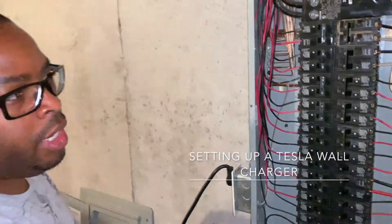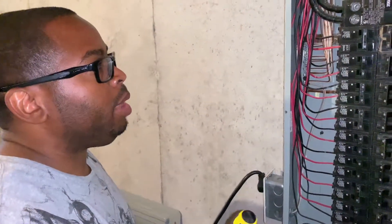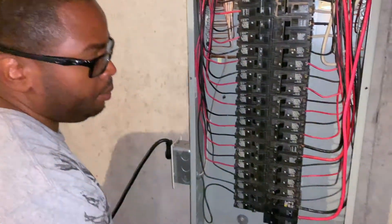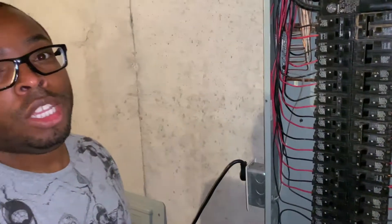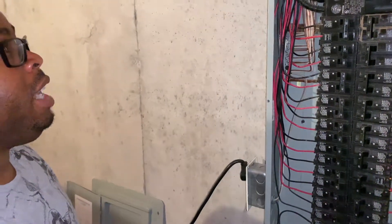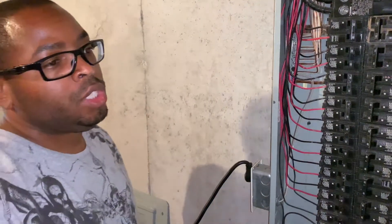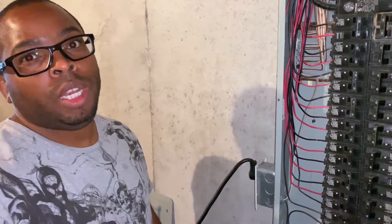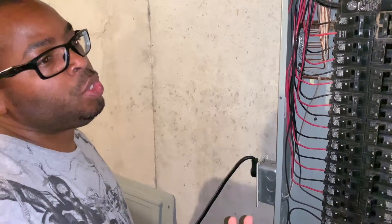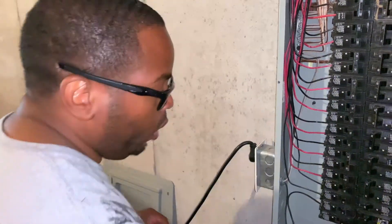So we're doing a Tesla Wall Connector install. I'm running 6/2 wire — I've chosen 6/2 because I'm not doing a NEMA connector; I'm actually hard-wiring it straight to the Tesla Wall Connector.